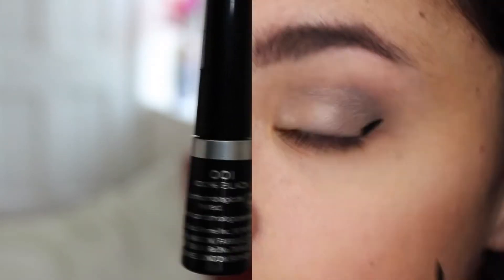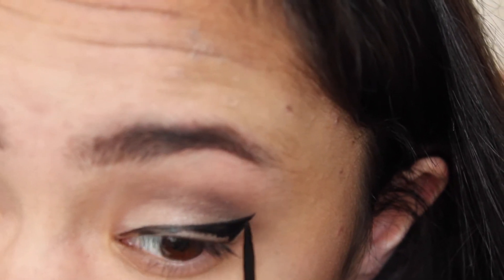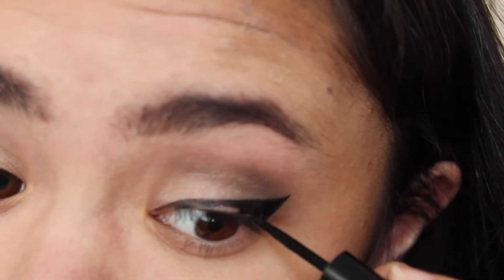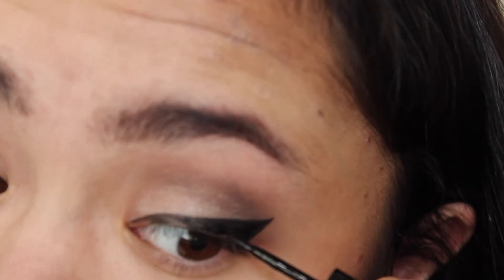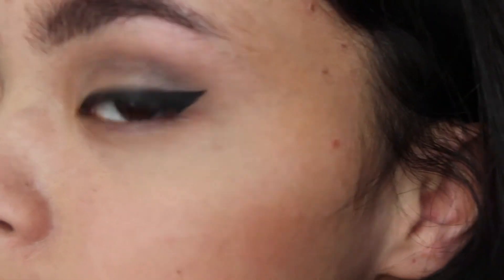Then taking Rimmel's Exadra eyeliner in 001, I'm just going to do my normal eyeliner. I seem to have done it quite thickly here, but I don't usually do it that thick — it's usually a bit thinner. I had trouble making both sides equal, so sorry about that.